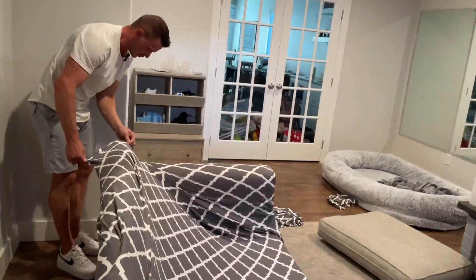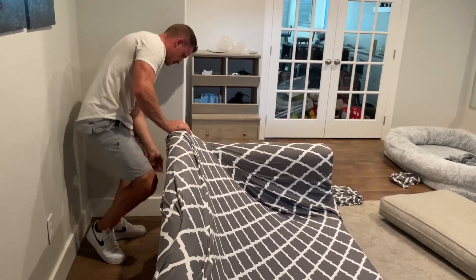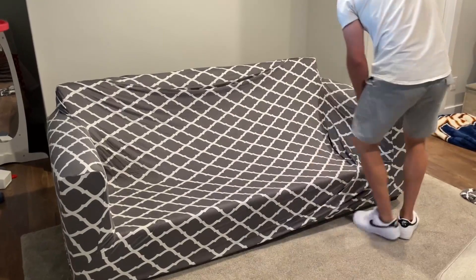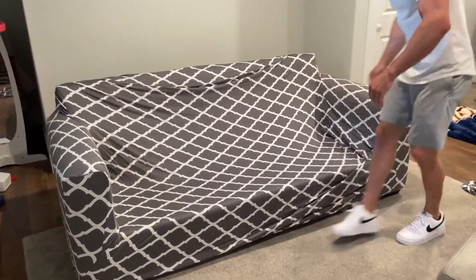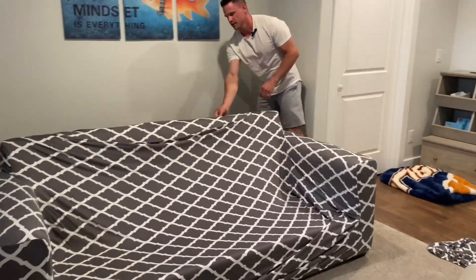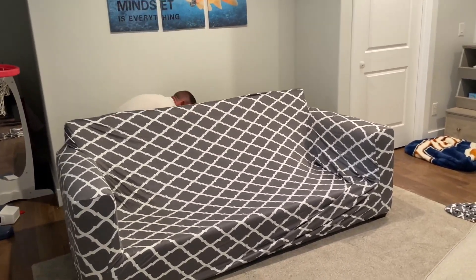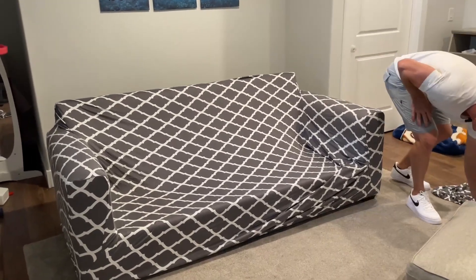We're just doing this real quick, throwing it together and showing you. Make sure that's all good. It does look nice, but we're going to make it look even better when we put the covers on the actual cushions themselves. Let me pull this top over — got some extra slack. It's crazy stretchy, and then pull all the way to the bottom. Okay, we're going to do the cushions now and then I'll really hone this in.